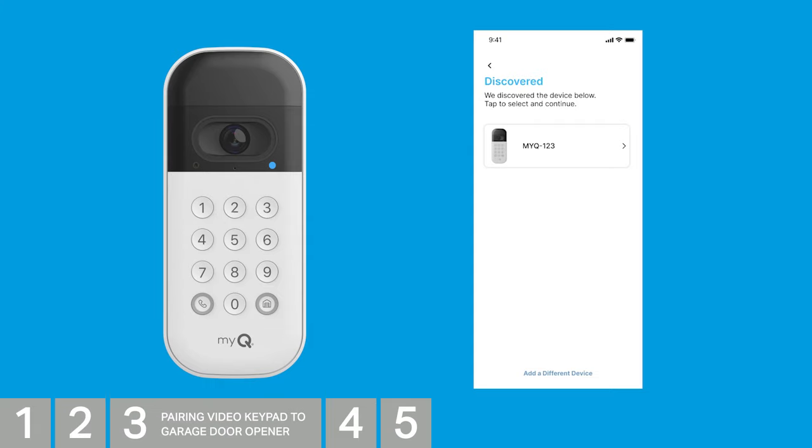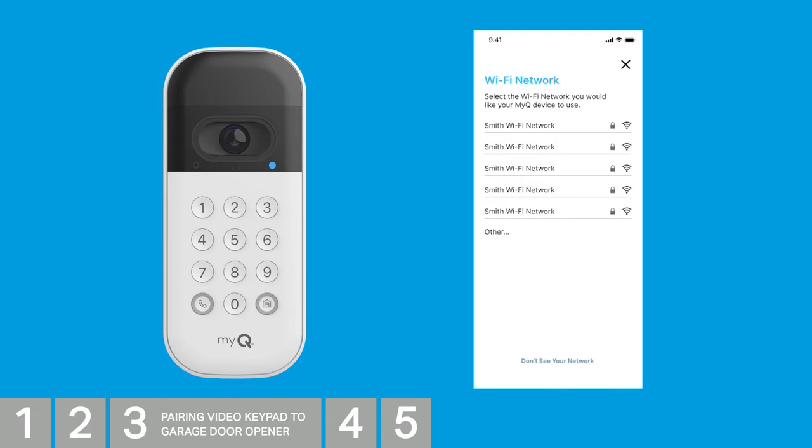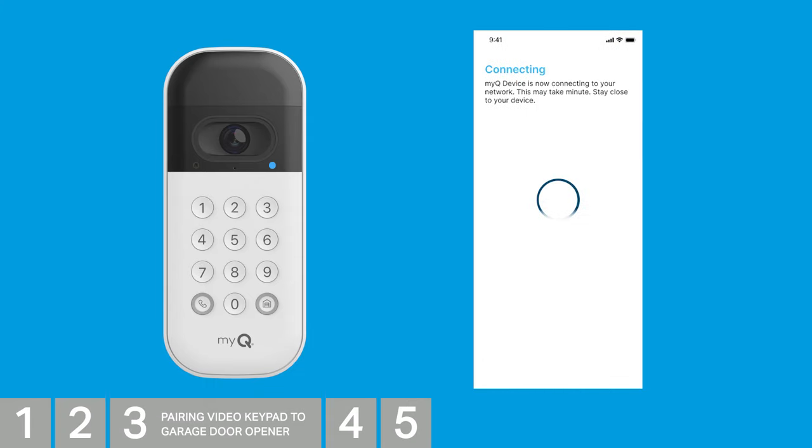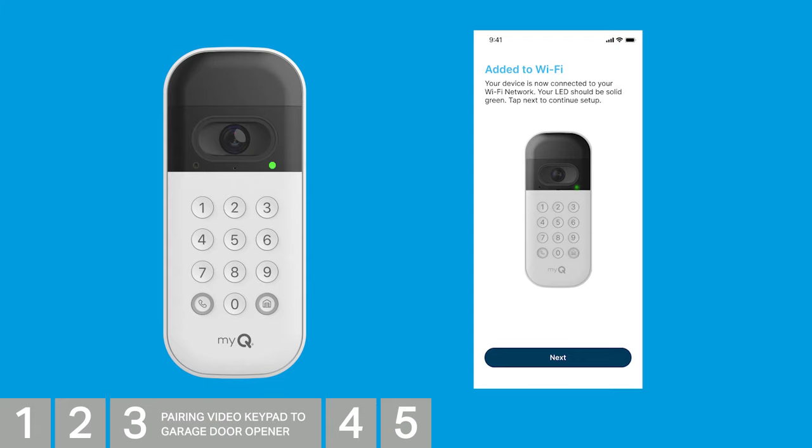Once connected via Bluetooth, the LED will turn solid blue. Now MyQ will look for available networks. Tap your home network and enter your password. The LED on the camera will flash between blue and green as it attempts to connect to your Wi-Fi network. Stay close to your device until you see the Added to Wi-Fi screen. Your device is now connected, and the LED should be solid green.